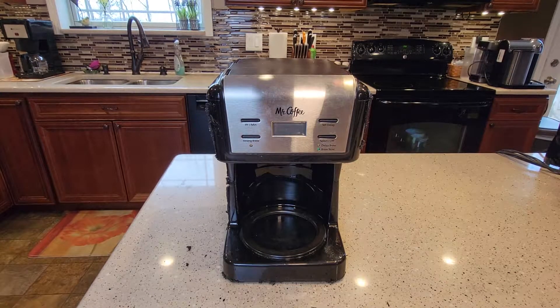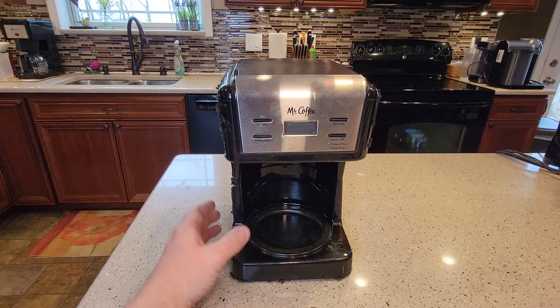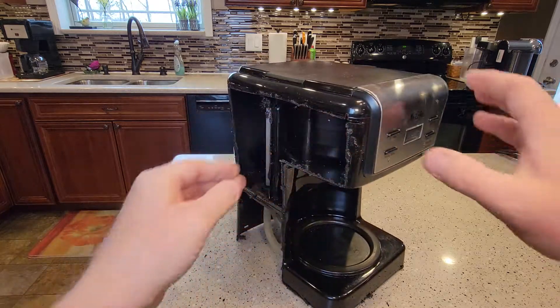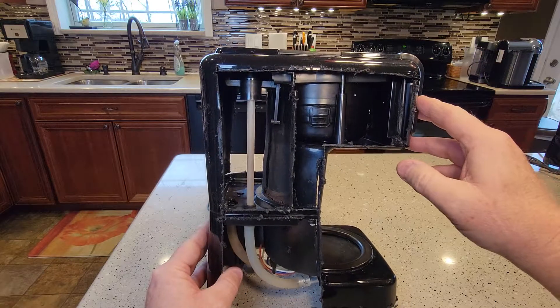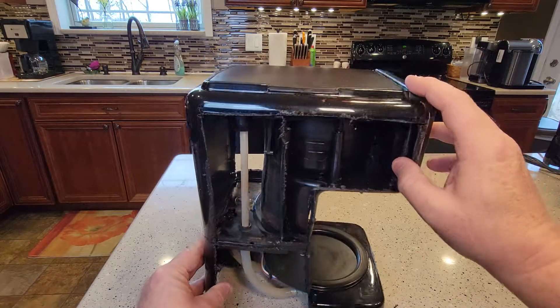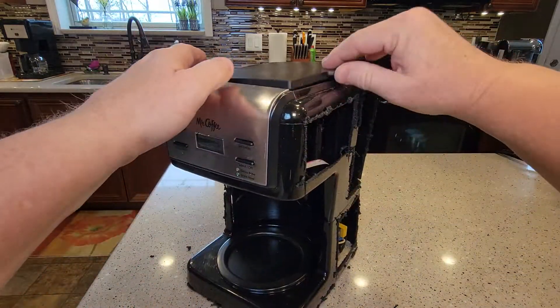Hello everyone, this is Just a Dad. Today I'm going to do a quick video on this Mr. Coffee 12-cup coffee maker. I wanted to see what was inside this coffee maker. I've been doing some descaling videos and was curious how these coffee makers work. Here you have a pretty standard Mr. Coffee 12-cup coffee maker.